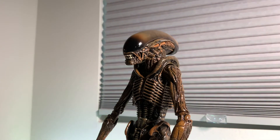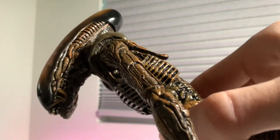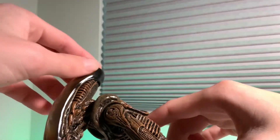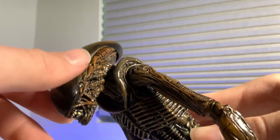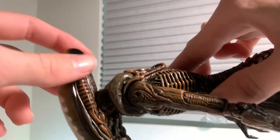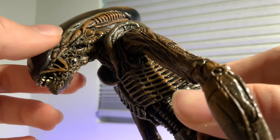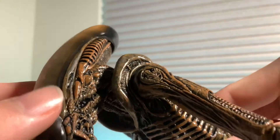Moving on to the head — the head sculpt, like always with their xenomorph designs, NECA did a beautiful job. This is my favorite head sculpt out of all xenomorph designs. It's a translucent dome, so inside you can see this skull-like thing. As it goes down it graduates to almost black at the front. On the side there's a lot of sculpting, a lot of painting and detail going on — very very beautiful.